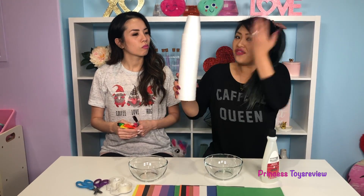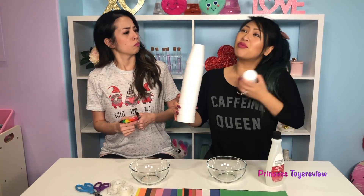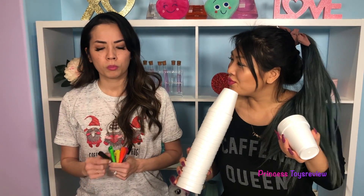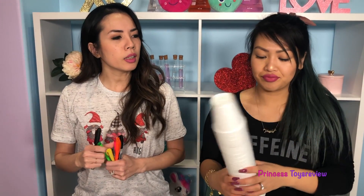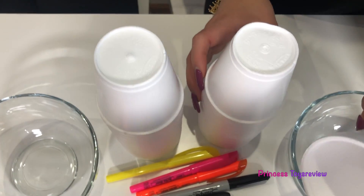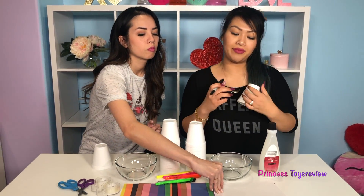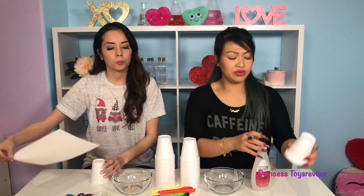So we're gonna have to design our styrofoam cup into whatever we want. I could draw Princess Bam on here, Princess T on here, a pineapple. What are you gonna draw? I think I'm gonna draw a bunny. And I'm gonna draw a marshmallow on mine. A marshmallow? You'll see. Alright, I'm gonna grab one cup and another cup and then we're gonna get some markers and draw some designs on our cute cup.